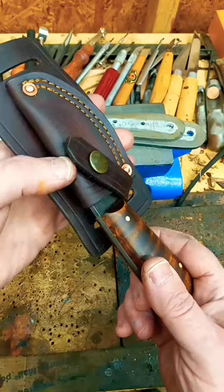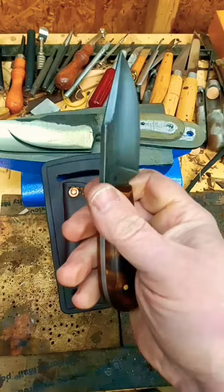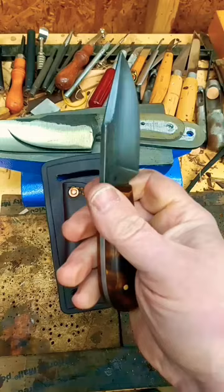This one is spoken for, but just a quick look — these are extremely popular. Small, fits well in the hand, very compact. Very handy to have. Anyway, thanks for watching — got a lot more videos to come, stay tuned.